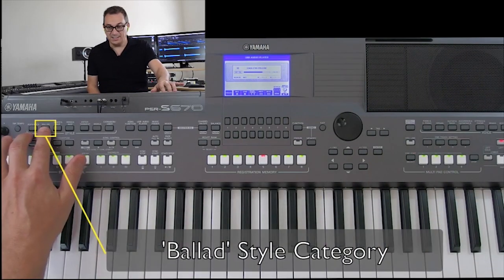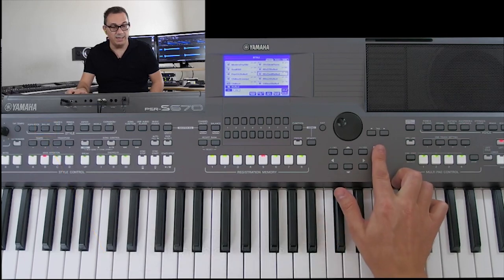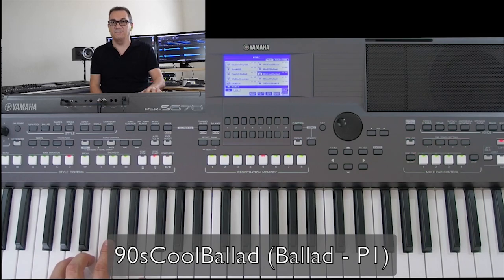This song has one last stylistic trick left. Have a listen — it's really cool, it goes into a half-time feel. You might be thinking there's no way we can do that with the style we're using, but I found another style with the exact feel, or really close to it. It's called '90s Core Ballad,' here in the Ballad family. Have a listen — it already has pretty much the feel we're looking for.